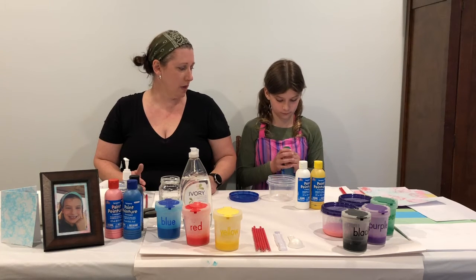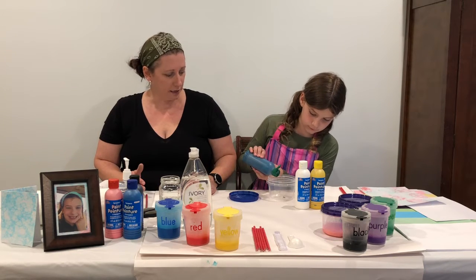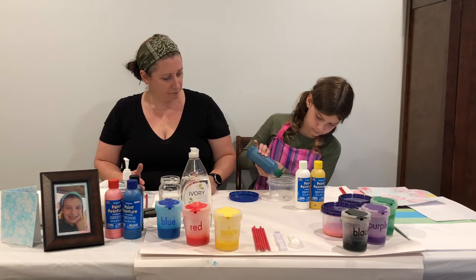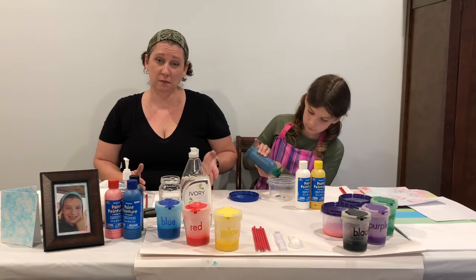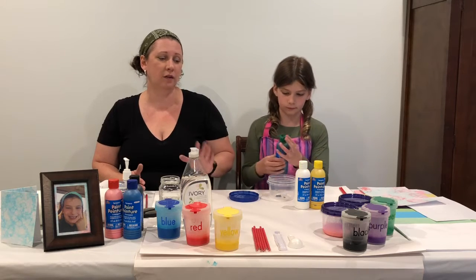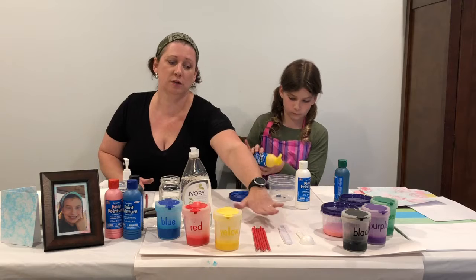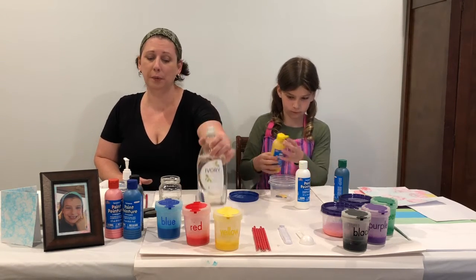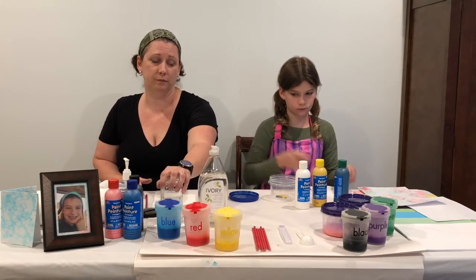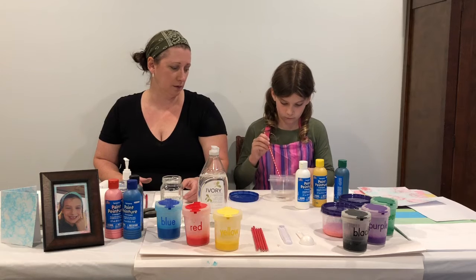So Taylyn's going to go ahead and mix her tempera paint — a little bit of green and a lot of yellow if you want your minty green. While she's mixing, I'll explain the other things we need: a tablespoon measuring spoon, a teaspoon measuring spoon, some straws, some clear liquid dish soap, and some water. We use the straws to stir since they work really well.